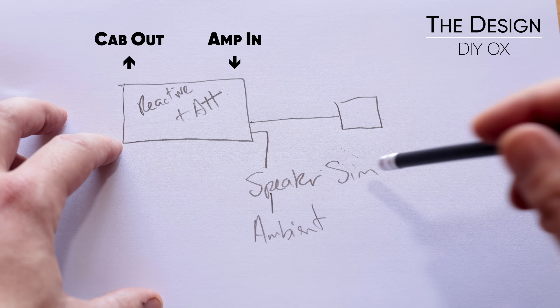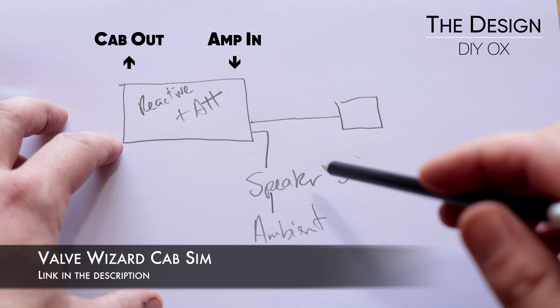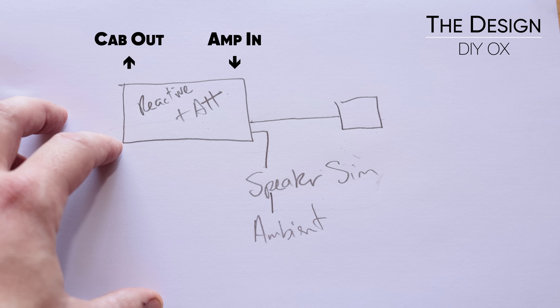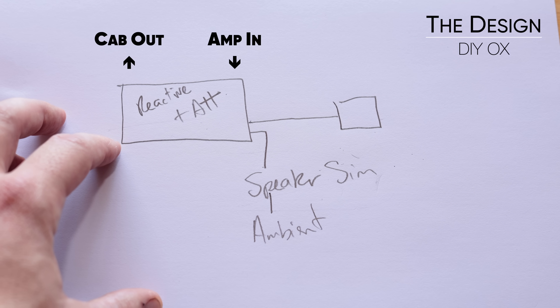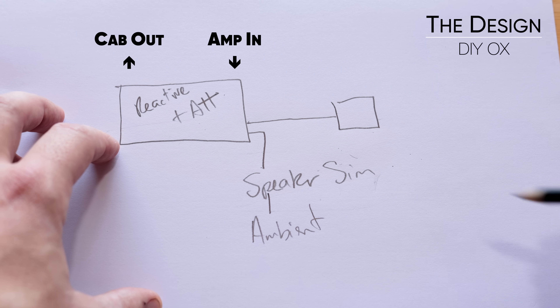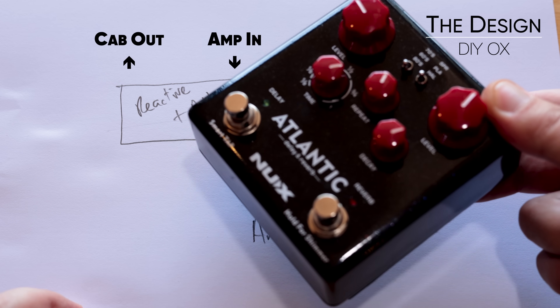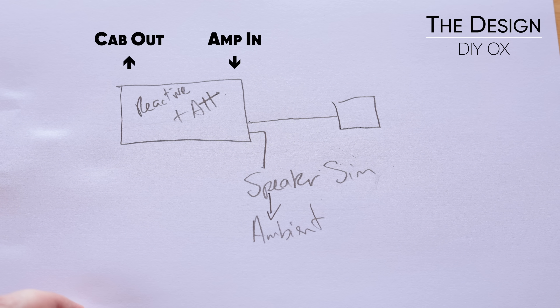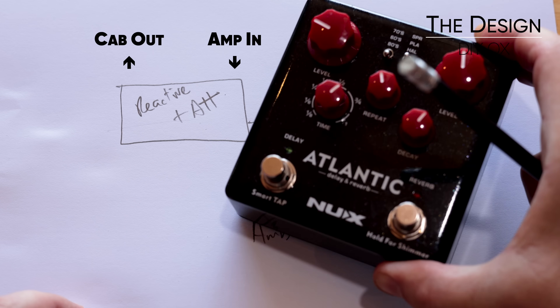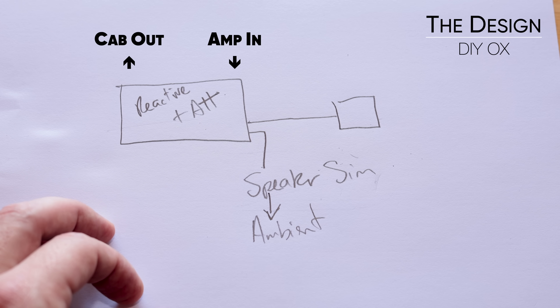For the speaker sim, there are a lot of analog speaker sims out there. I absolutely prefer IRs to be honest — speaker sims always sound a bit fizzy — but I found the Valve Wizard speaker cab sim was really really cool. I just had to modify the front end of it, got rid of a bunch of stuff on the back end, removed clipping diodes from the front end, and added a little bit of extra filtering, because with analog speaker sims they're always fizzy especially when you're using overdrive. I added extra filtering which gave it a bit of a boxy sound, but it works great in the workshop. For ambience I ran one of these — I had a couple in the workshop that were busted. You need some sort of stereo ambience to give that surround sound effect. I'd prefer something like a Strymon or a Source Audio unit, but that starts blowing out the budget.